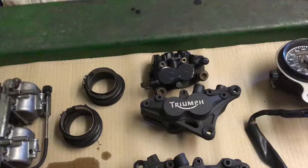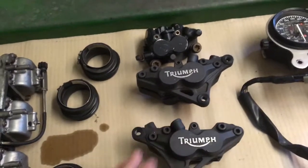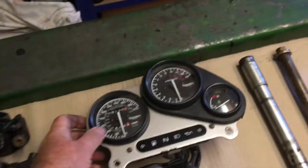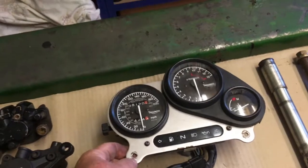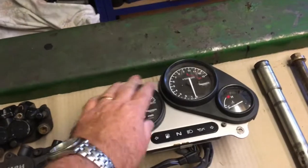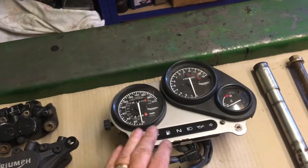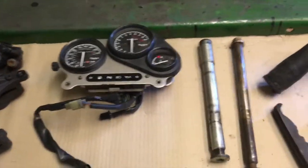All the brake calipers will get a service in the normal way - just strip them down, give them a clean and inspection, and deal with those as necessary. The instruments get reused in the kit and can be rebuilt into our own housing for the roadsters. I have a bit of a preference for the later Trophy clocks with the chrome bezels, and I might well buy a set of those secondhand and use those instead of these - we'll see how funds and availability go.